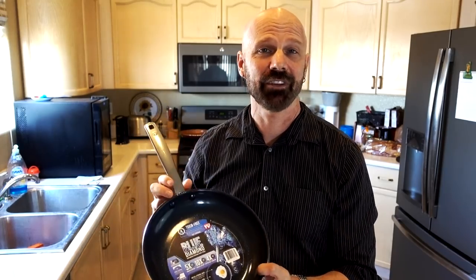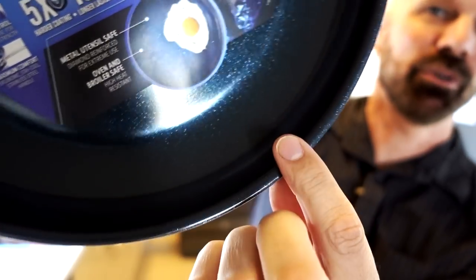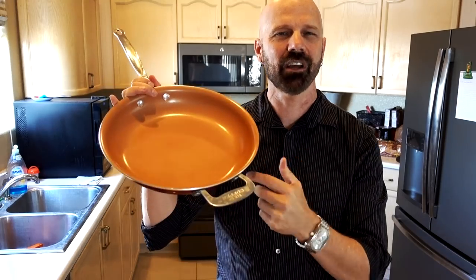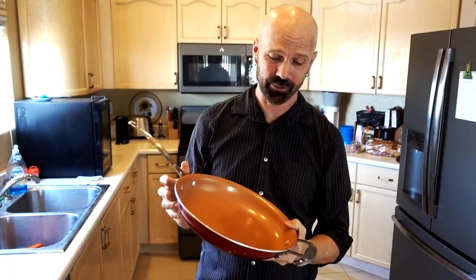I've got the 9.5-inch Blue Diamond pan. It's very pretty — it has diamonds in the surface supposedly. You can see that sparkle right there. The red copper pan is the last non-stick pan I reviewed here, and it's one I get asked about a lot from people.